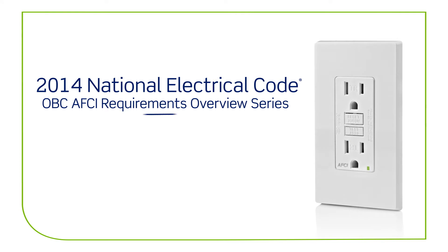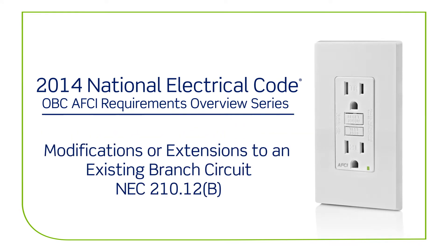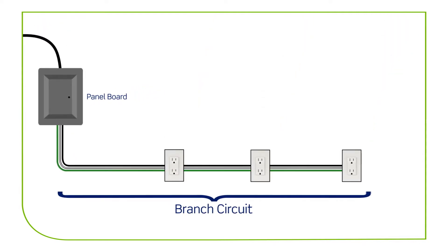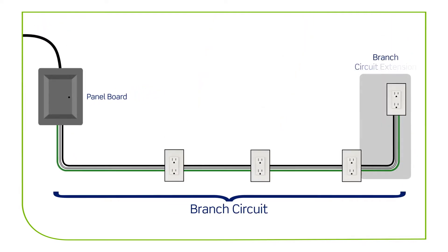The 2014 National Electric Code OBC-AFCI requirements for modifications or extensions to an existing branch circuit. During construction and electrical renovations of a home, there may be a need to make modifications or extensions to an existing branch circuit.